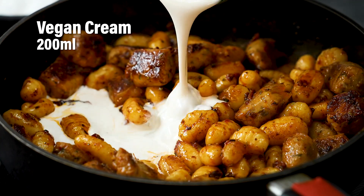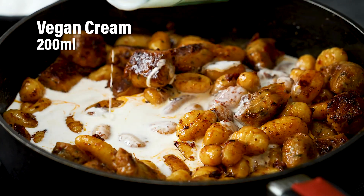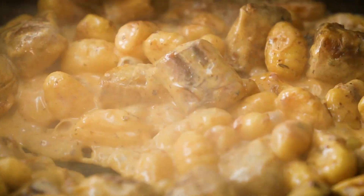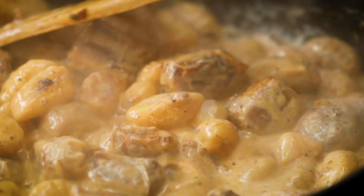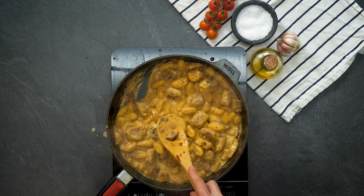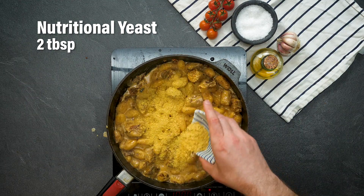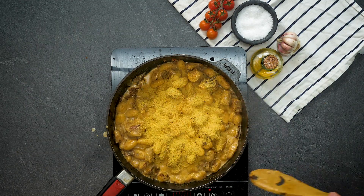Next up for a spot of creaminess — vegan cream. Stir everything around in the pan, this is just looking marvellous. Here we've got some nutritional yeast, also known as nooch — it's one of our favourite ingredients and it's going to give this whole dish a nice cheesy note.